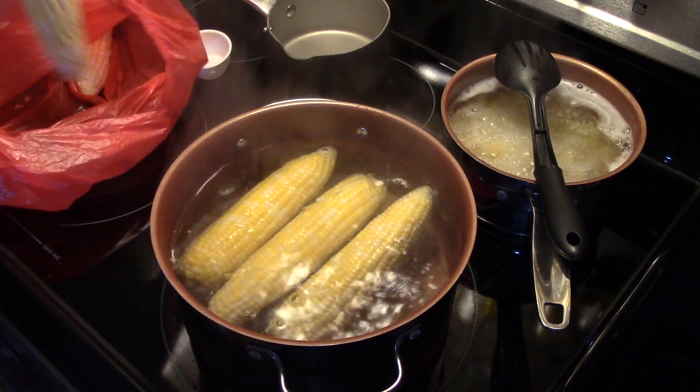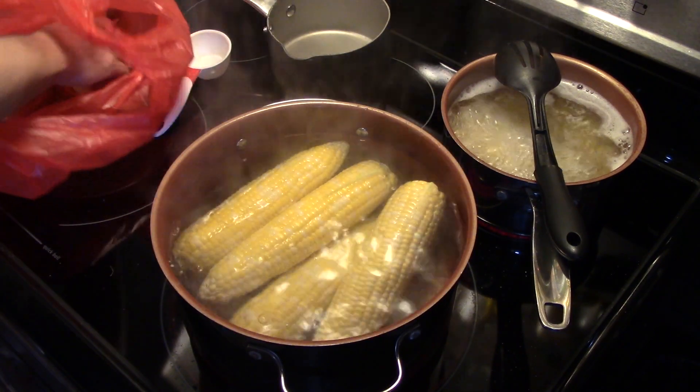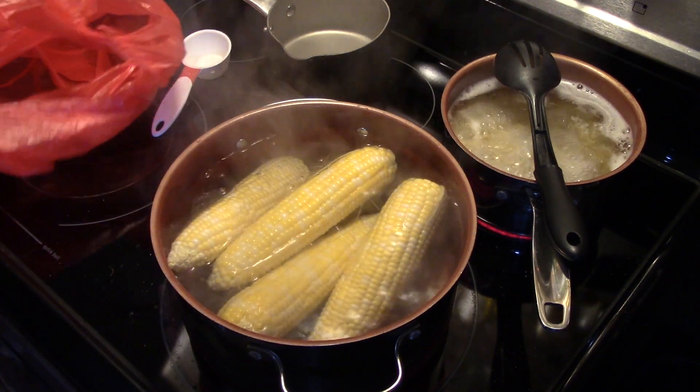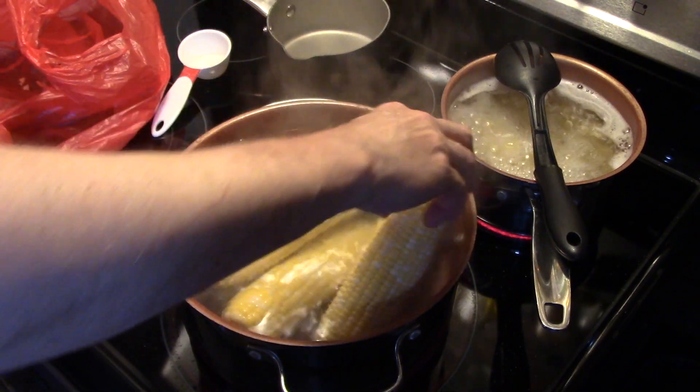I'm going to bring this up to a boil and allow it to boil for about 6 minutes. After my 6 minutes, I'm going to take it off the heat and let it hang out in the water for about 2 minutes or so.